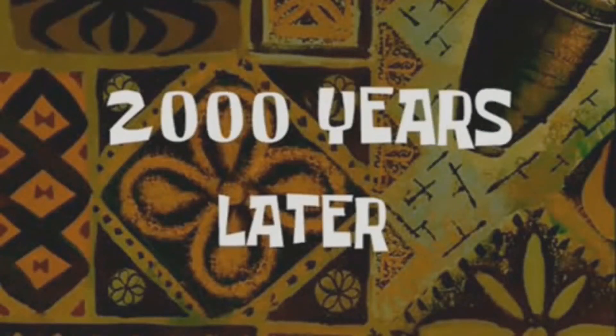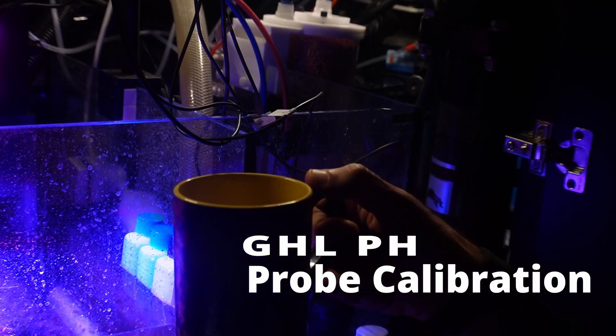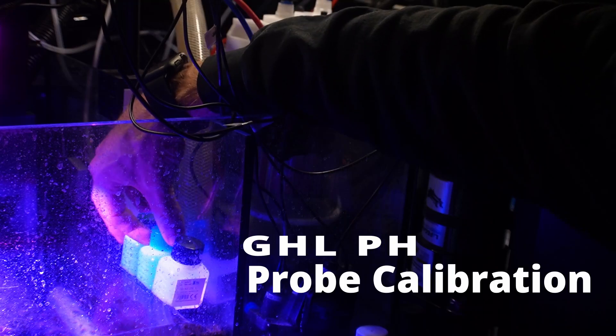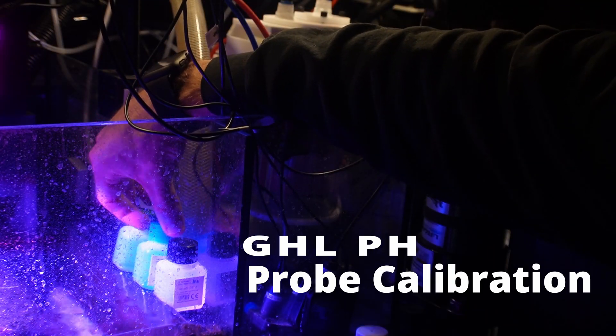Two thousand years later. Let's start off by calibrating the pH probe via the local web interface. I've already grabbed some RODI water so I can rinse off the probe in between solutions, and I've also got my calibration solutions sitting in the water for the last few hours so they can come up to temperature.